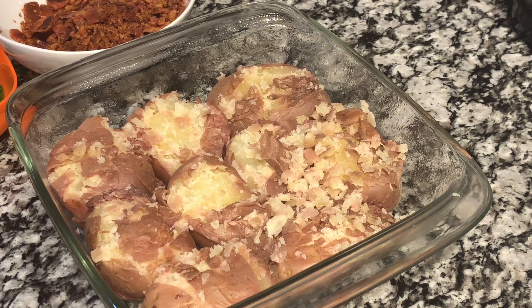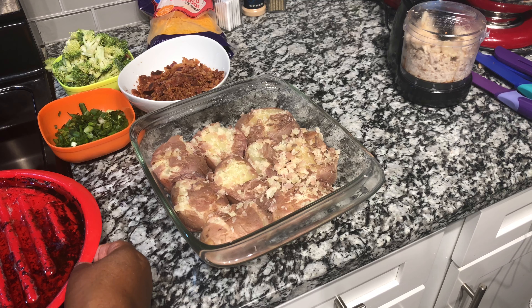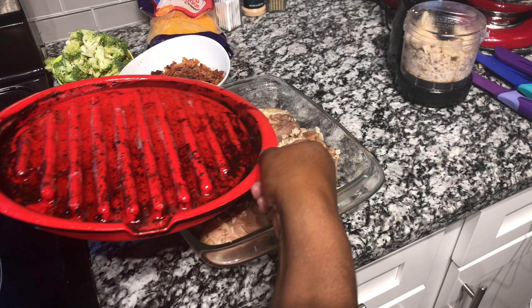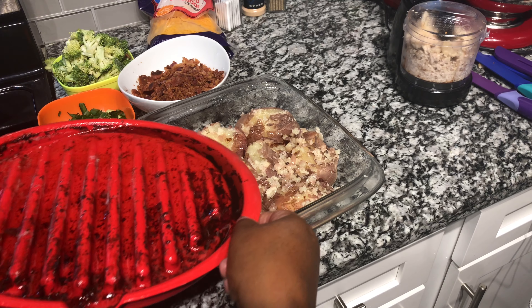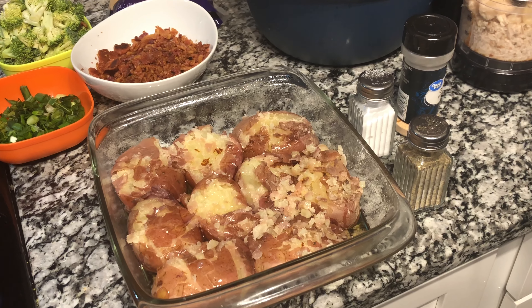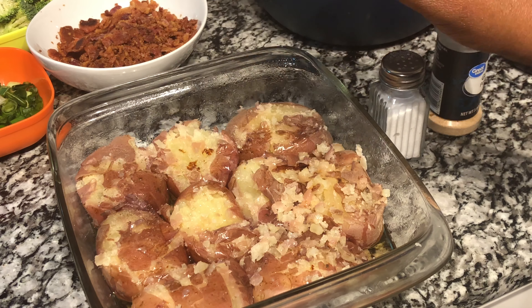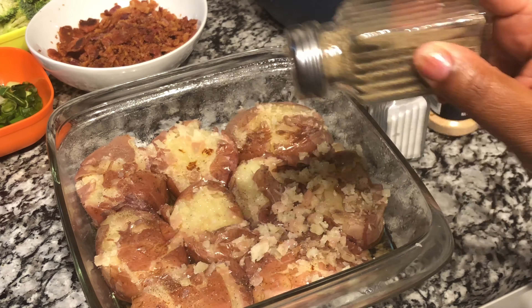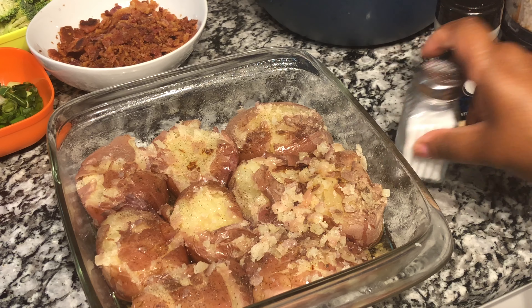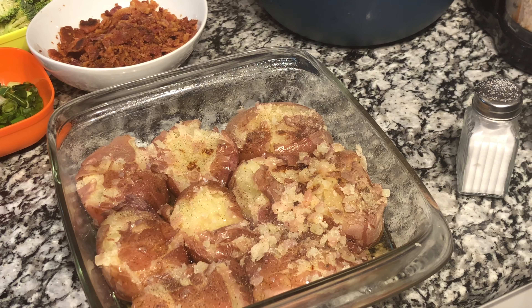After the potatoes are smashed to the right size, we are going to take the leftover bacon grease and pour it on top of the potatoes. This is not a skinny dish — it is a very indulgent, flavorful dish! Pour it all over your potatoes. Now we are going to season the potatoes. I am using black pepper generously, and just a small amount of salt since the bacon and cheese already have salt in them.